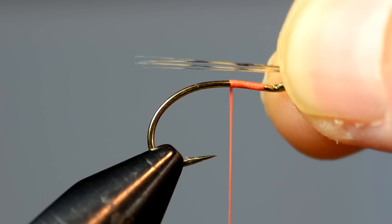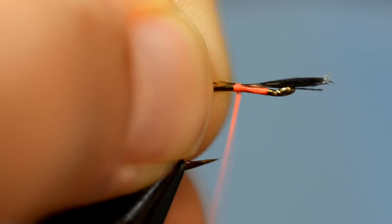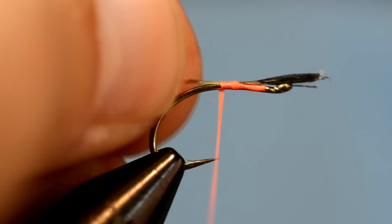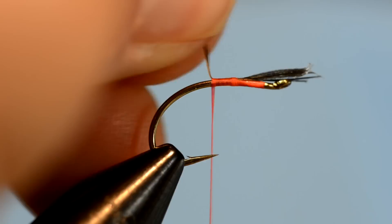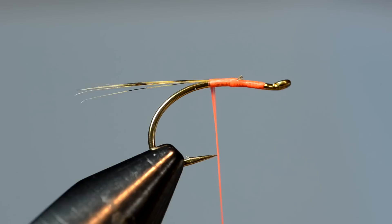I'm using some bright thread just for visibility purposes. I've got my tail, which we talked about in our last class. I'm just going to measure the tail — how much I want off the back — place that, transfer, and tie it in. Now, this isn't a particular pattern necessarily; we're just talking about some techniques. And of course I can clip off the tag ends here.